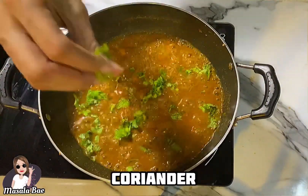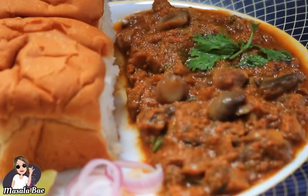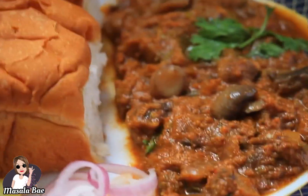Finally, garnish it with some chopped coriander. Mouth-watering Goan mushroom shakuti is ready! Serve it hot with pav buns, roti, or parathas.